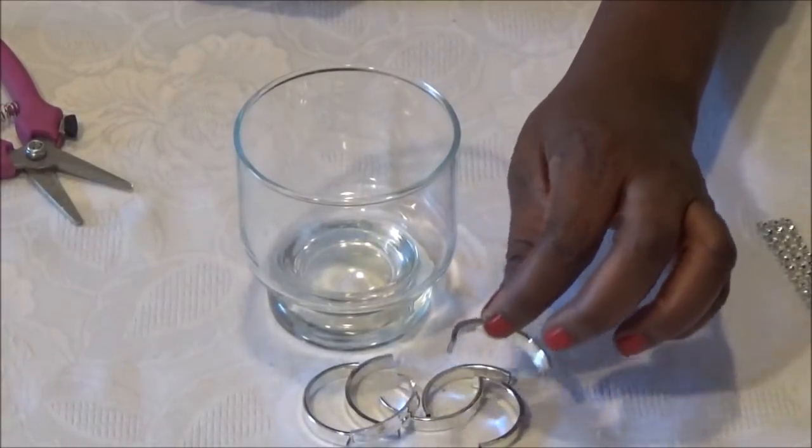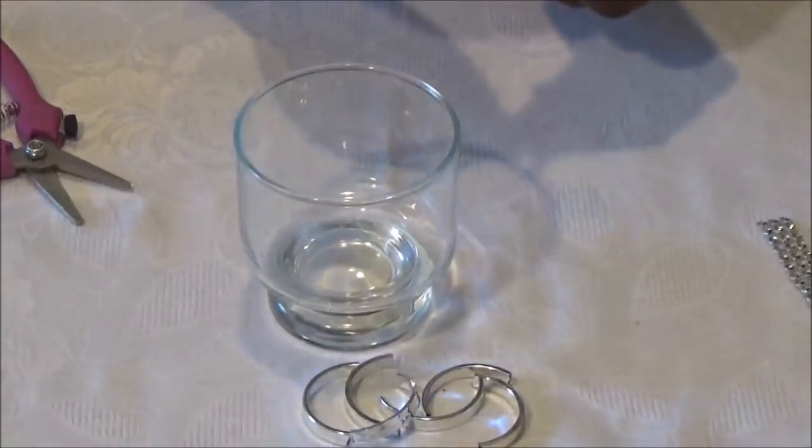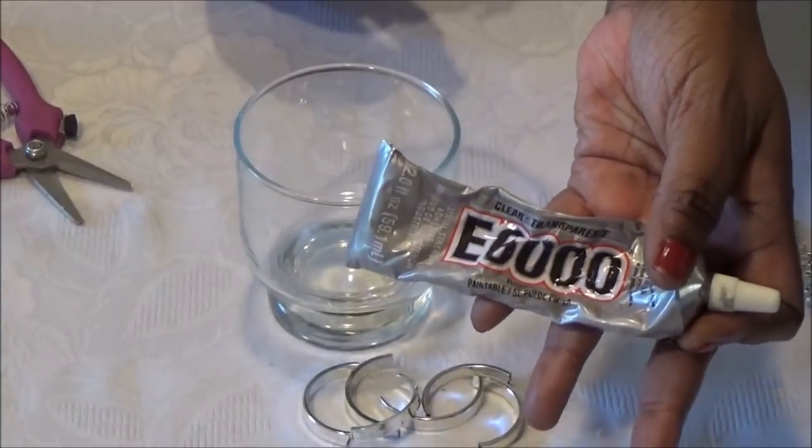Now we're going to glue the silver pieces that we cut in half onto your smaller glasses. Make sure you use your E6000 or stronger glue.